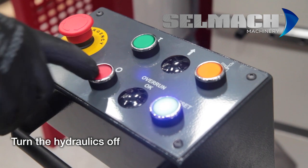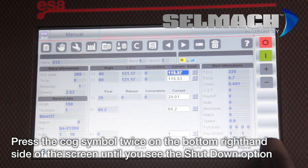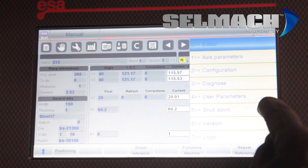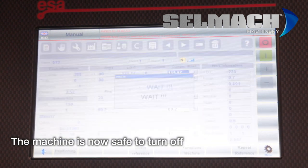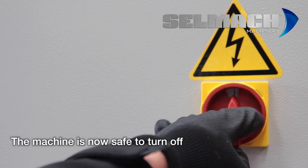Press the red hydraulic button off, then press the cog button on the right-hand side twice. Then press the shut down option. It is now safe to turn your machine off.